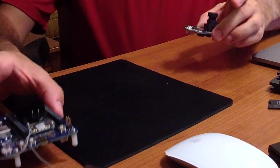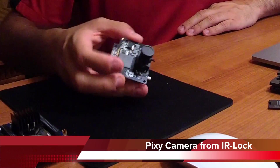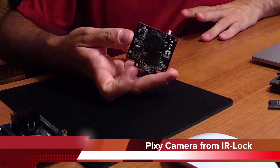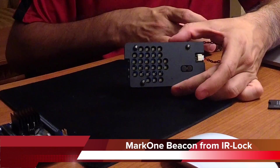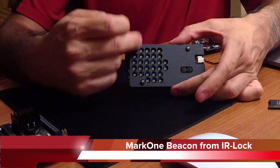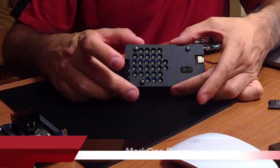Another component we're going to be using is this — it's a Pixy camera, and it's going to be mounted on the copter. This camera is going to be used to track the rover. On the rover we'll have this little target, which is basically just a bunch of LEDs that project light, and the camera picks up that light so the copter starts following the rover.